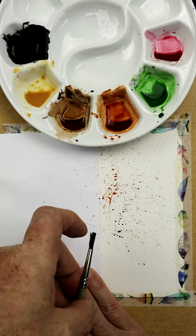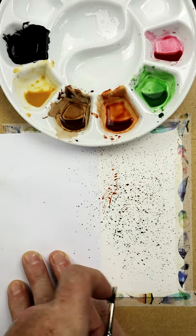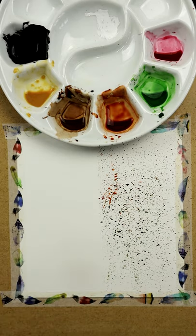So a little bit more color, a bit of green. And there you go. And that basically is all splattering is. That's awesome. Thank you.